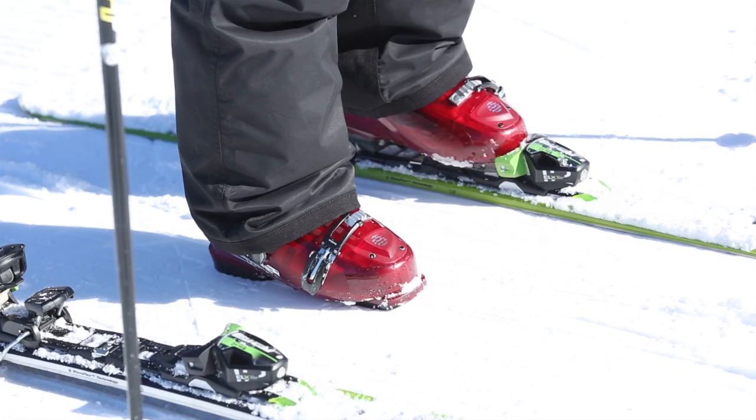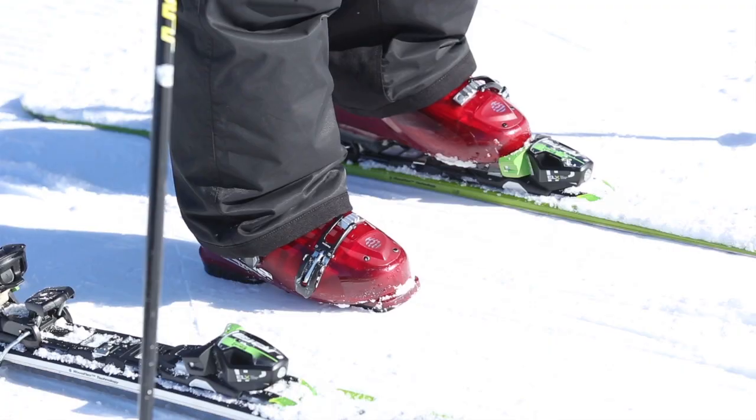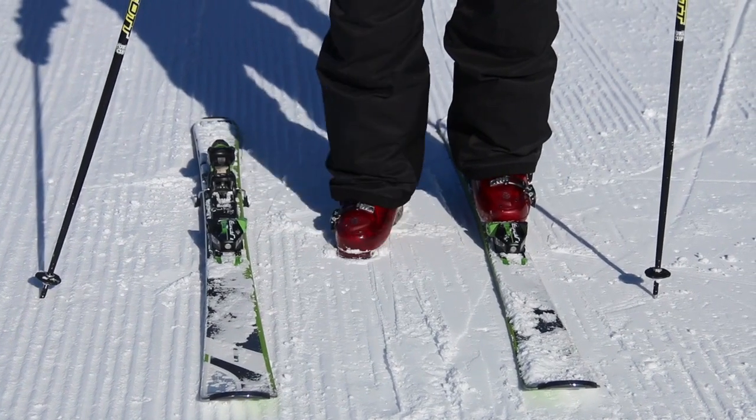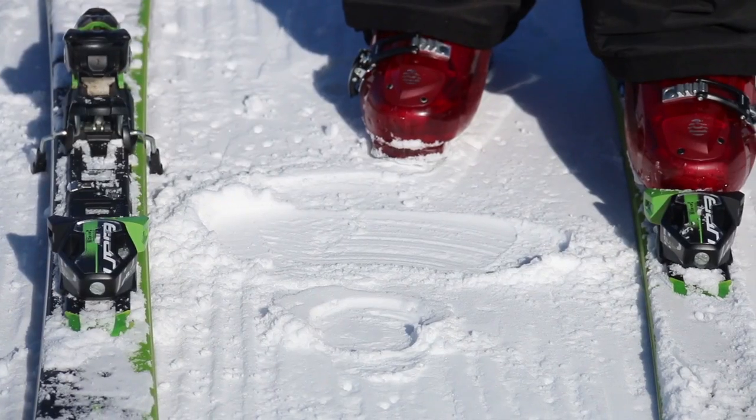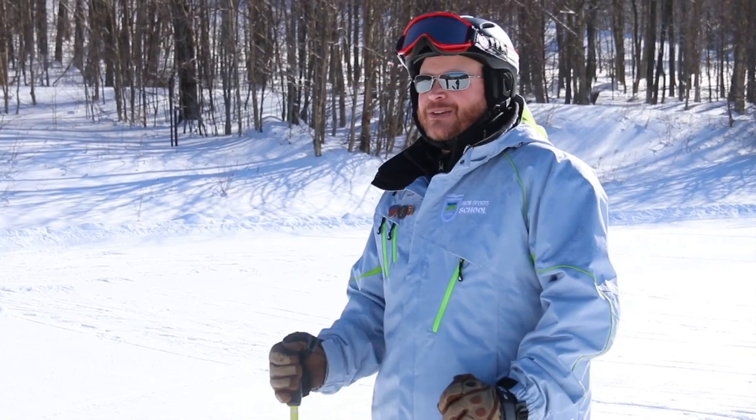An easy way to introduce this skill is to take your ski off and basically rotate your heel back and forth, almost like you're squashing a bug. If you take your foot away, it should look like a Hershey's Kiss or a space capsule in the snow.